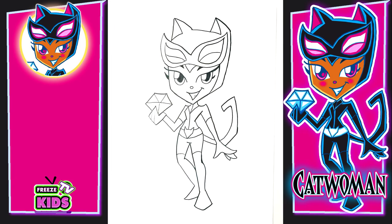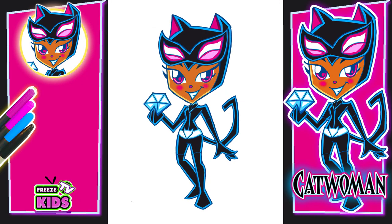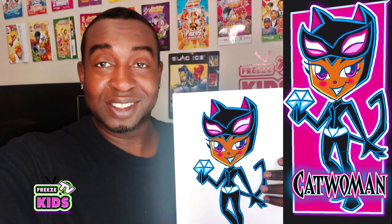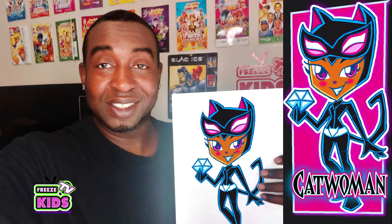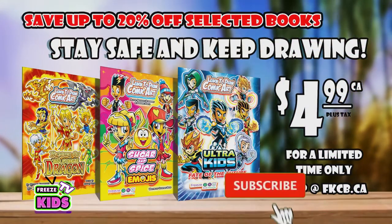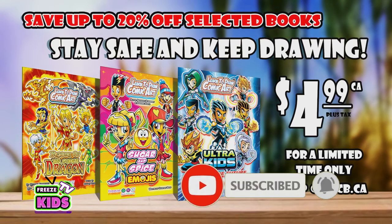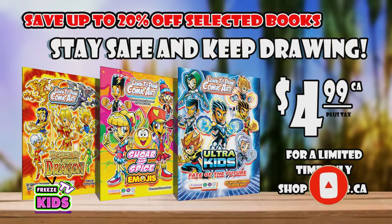So boys and girls, there we have it — we have our Catwoman looking awesome! So what we're going to do now is take a moment to color her. You can color her however you like, or you can use the colors that we're using here. I hope you guys enjoyed today's video, and if you have any questions or comments you can always comment down below — I always want to hear from all y'all. You can also like and subscribe and check out the rest of our DC superhero girls, heroes, and villains. Enjoy the rest of your day. Take care and God bless.